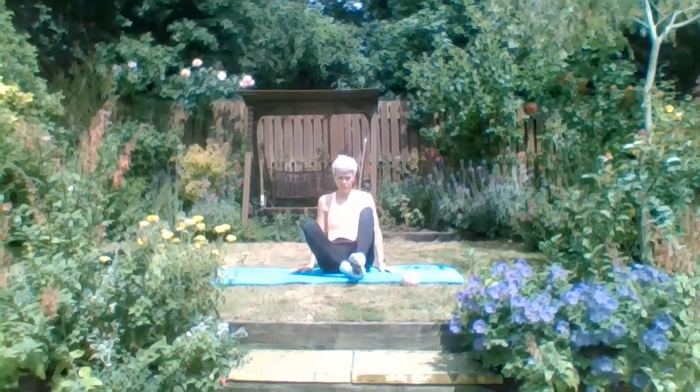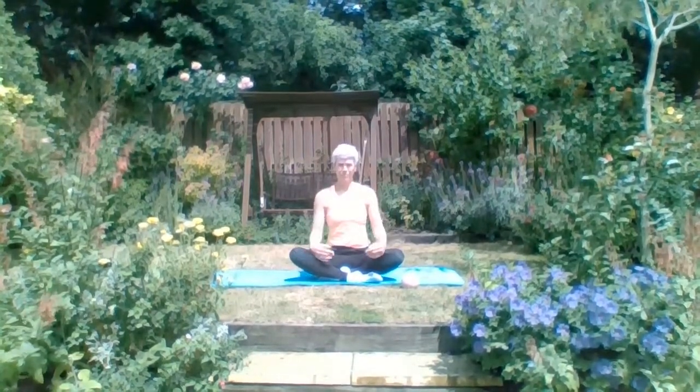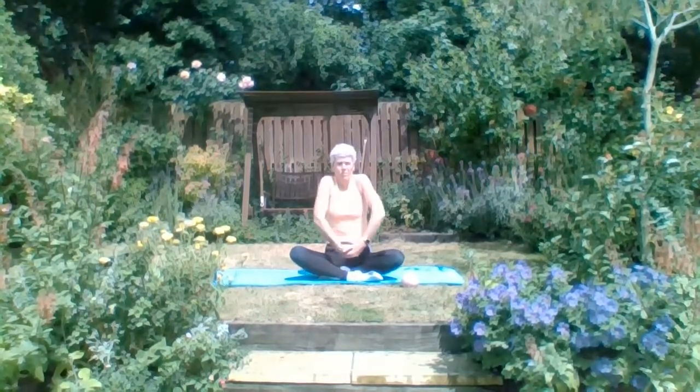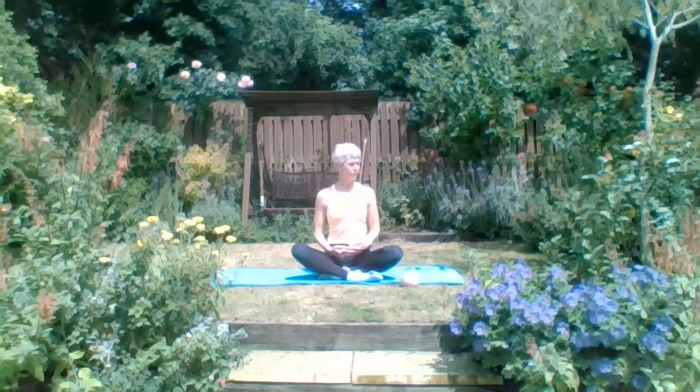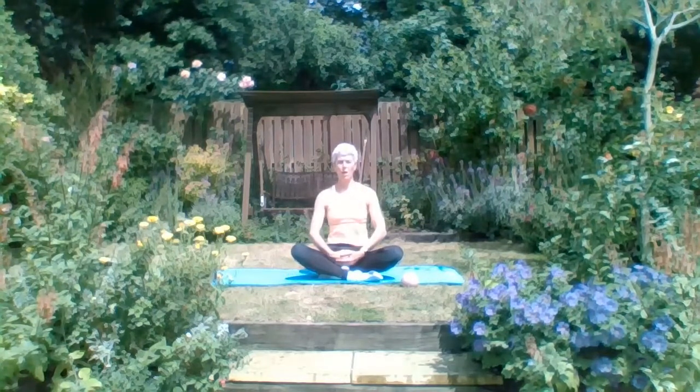Bring your arms down by your sides. Now we're going to switch the legs around - this will have an impact on the hips, see which one feels easier. Forward, up, back and down with those shoulders again. Breathing in - a bit more range of movement now as we come forward and up, back and down. Let's go in the other direction - those thighs are heavy. Back, up, forward and down. Breathe into the nose and chest, exhale forward and down through the mouth.